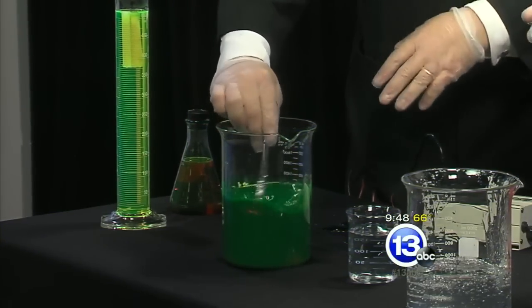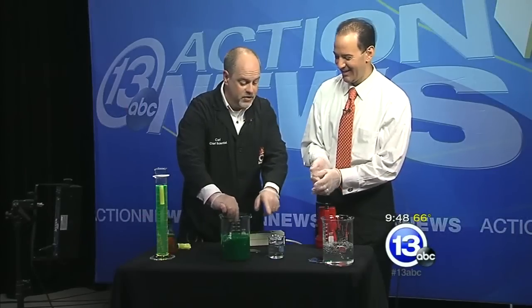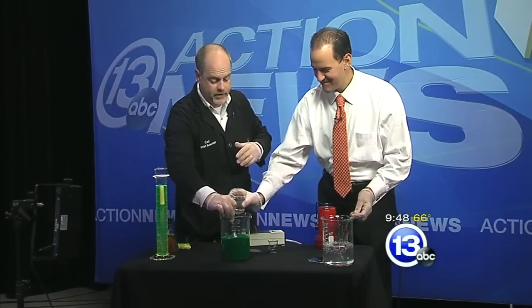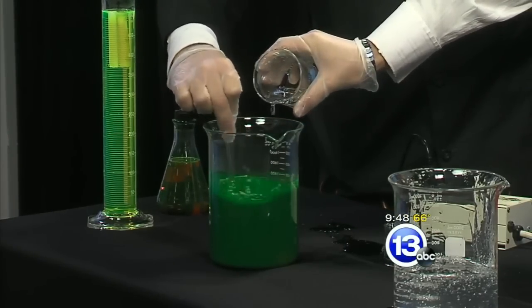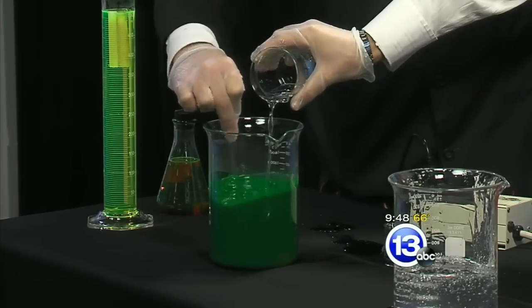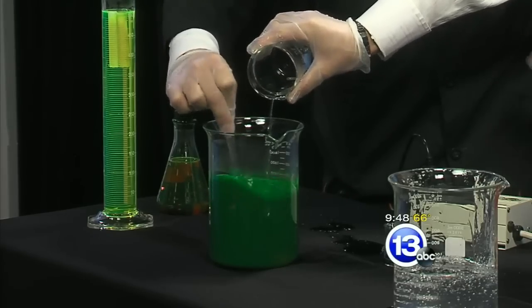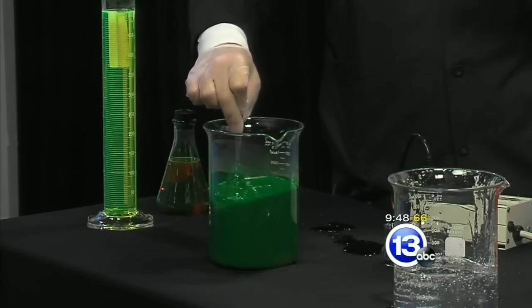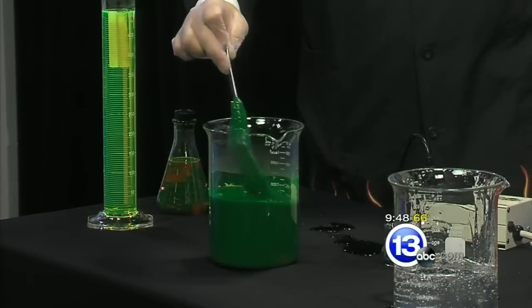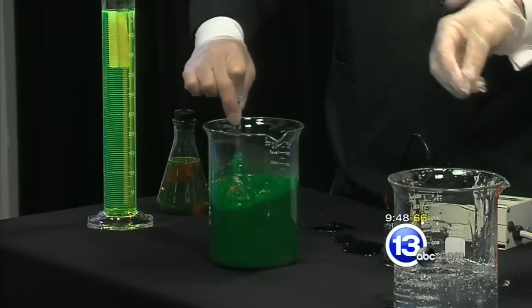We're going to make slime though — this is just dyed water right now. Take the borax solution, and as I'm stirring, slowly pour it in. Don't do this in a washing machine, by the way. A little bit slower. If you're doing this at home, you can adjust the quality of your slime by the amount of borax you add. If you want it really thick and chunky, put a lot of borax in. If you want it slimy and wet, just add a little bit of borax, because that adjusts how much cross-linking there is.